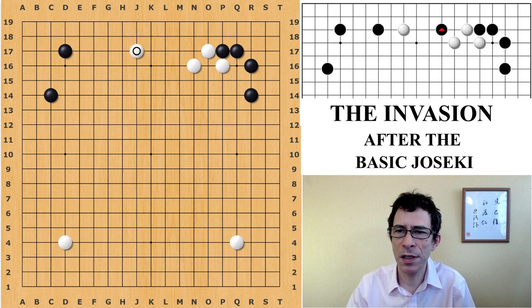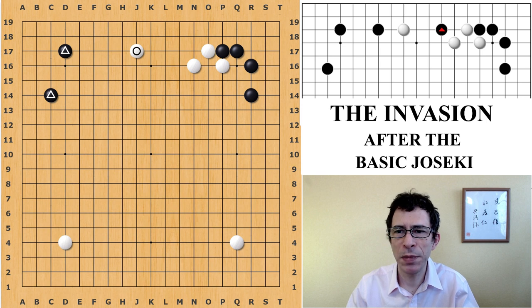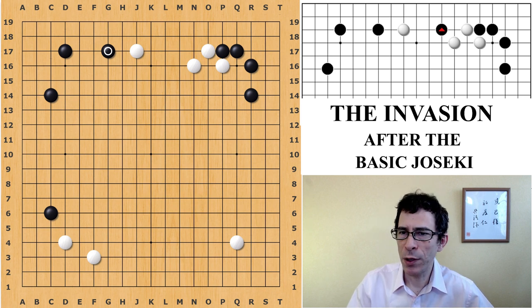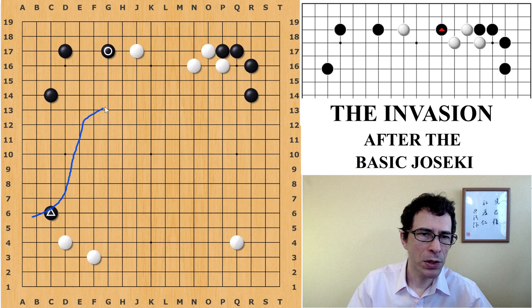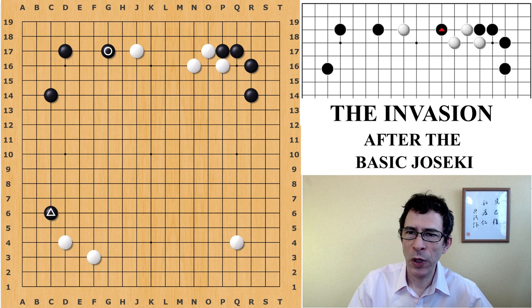White plays the extension. In this opening, when black has a corner enclosure with these two stones in the upper left corner, it will always be a big move for black to play this extension on the third line. I've added in this kakari just to show how sometimes black will be trying to build a framework — a moyo — from the lower left to the left side. Now at this point, when black plays this extension on the side, white actually has a number of choices.